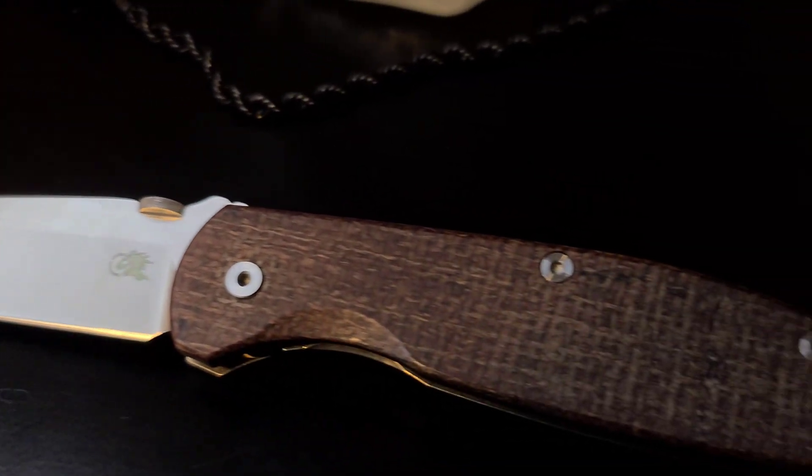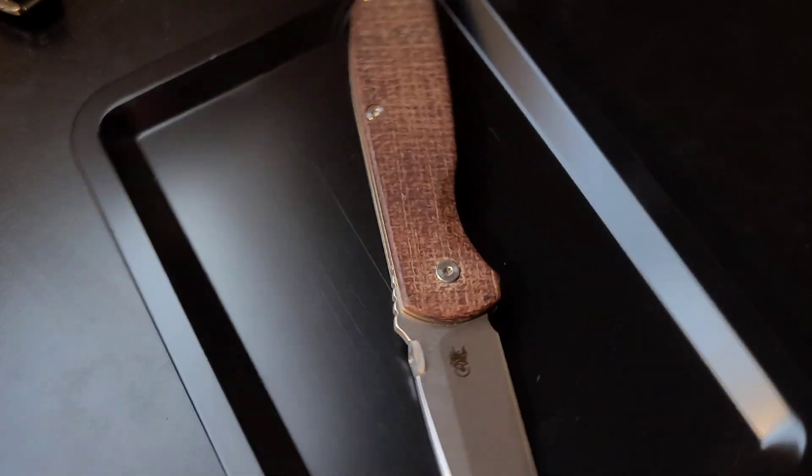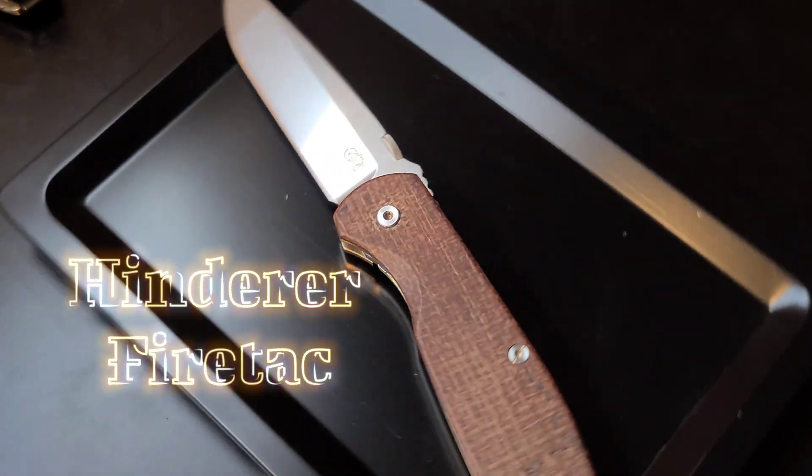Hey, what's going on? I've got here a one-of-a-kind USA-made folding knife, which was designed for hard-use EDC. This is the Hinderer Firetack.